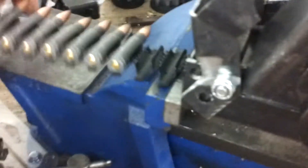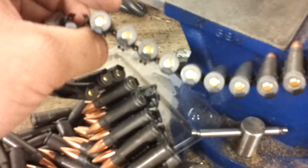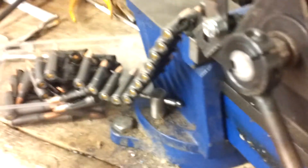You can see here, this belt is an L-type belt. This is not a push-through belt — this is one of those where you push them in from the top. It works great, much better in the full-auto guns.